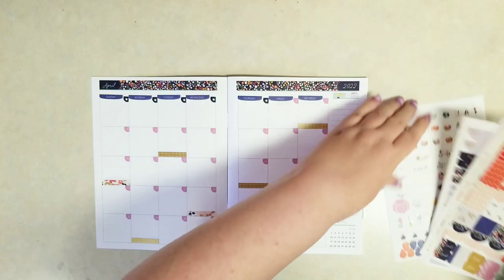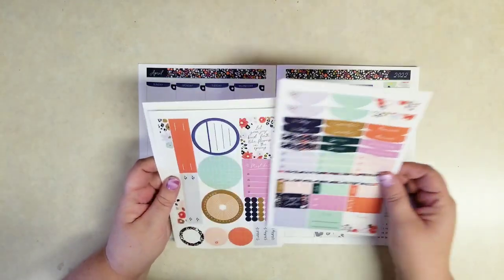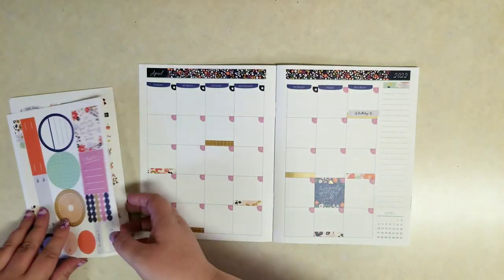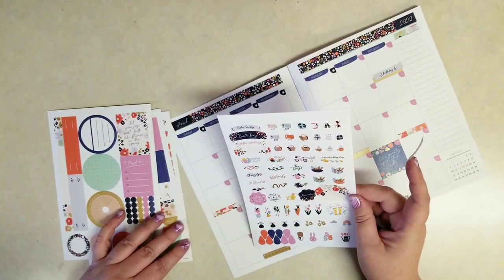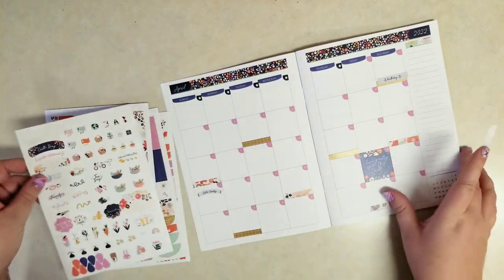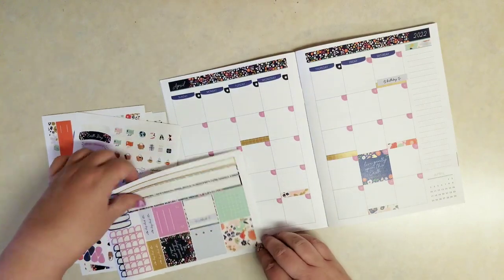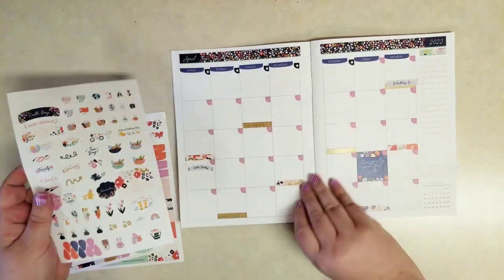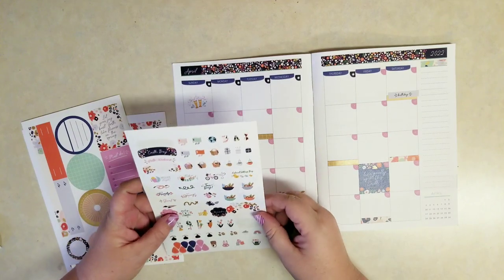Alright, let's grab — I do have my brother's birthday, so let me use one of these birthday stickers. And then I think there were some celebrate stickers. Oh, there's even this one that says Happy Easter on it. Maybe we don't need that one. As far as these icons, they're really cute. Like if you go to the grocery store once a week, there are laundry stickers, yard work. It's April, so a lot of gardening stickers.